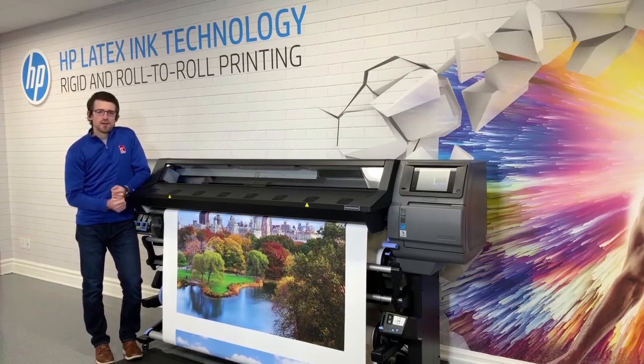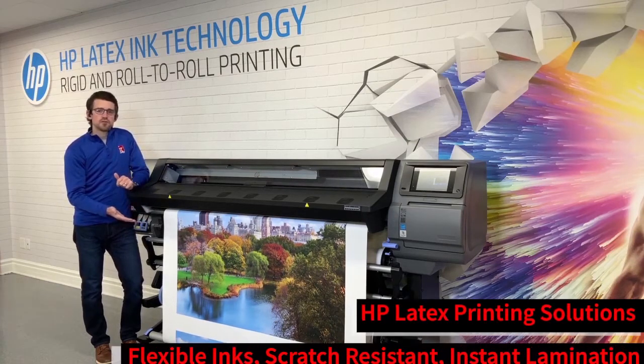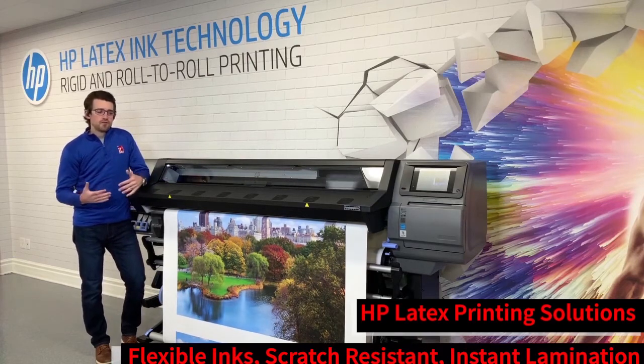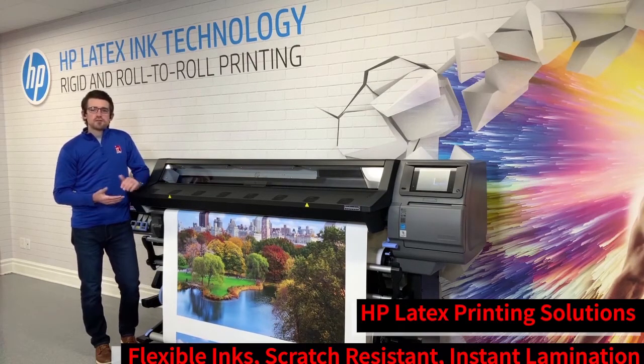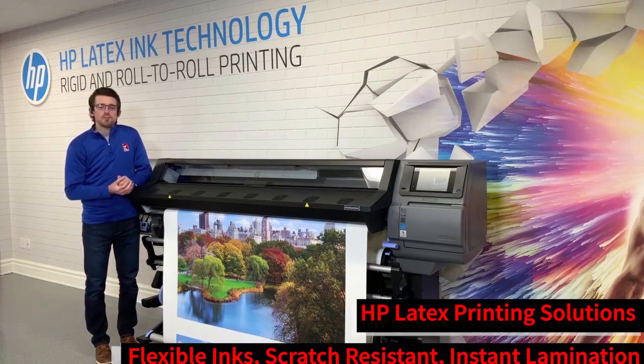Some of the advantages of HP Latex ink are that the ink is dry right out of the printer, so you can go right to lamination. The ink itself is naturally very scratch resistant, so you can actually print some jobs and get away with not having to laminate at all.